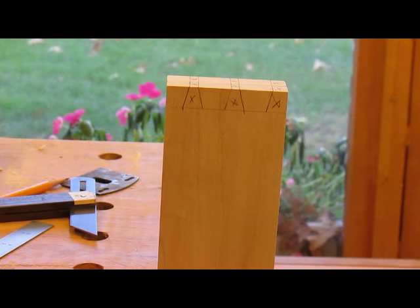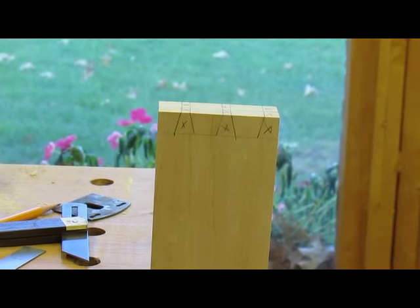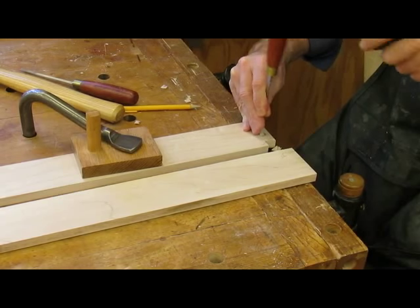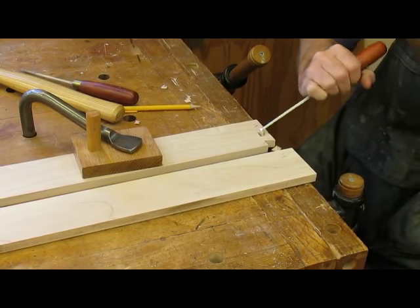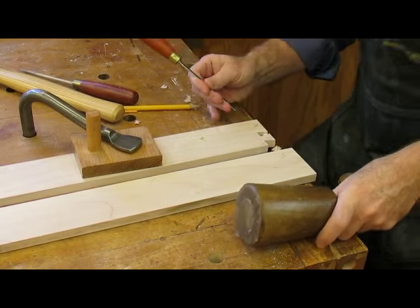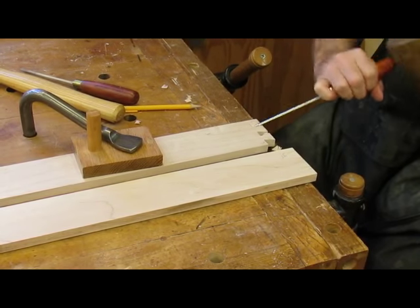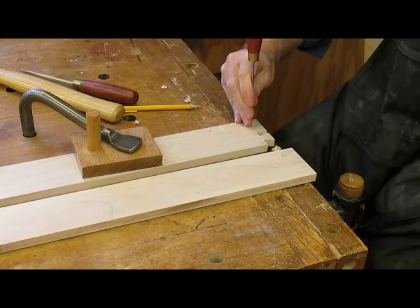We need to do this on both ends of the sides, so we'll get busy sawing them out right now. Chopping out the dovetails now for the one and only drawer in this project. I'm using my Ashley Isles chisels here — they're a little smaller and thinner than my bench chisels. They're nice for cutting out a dovetail.